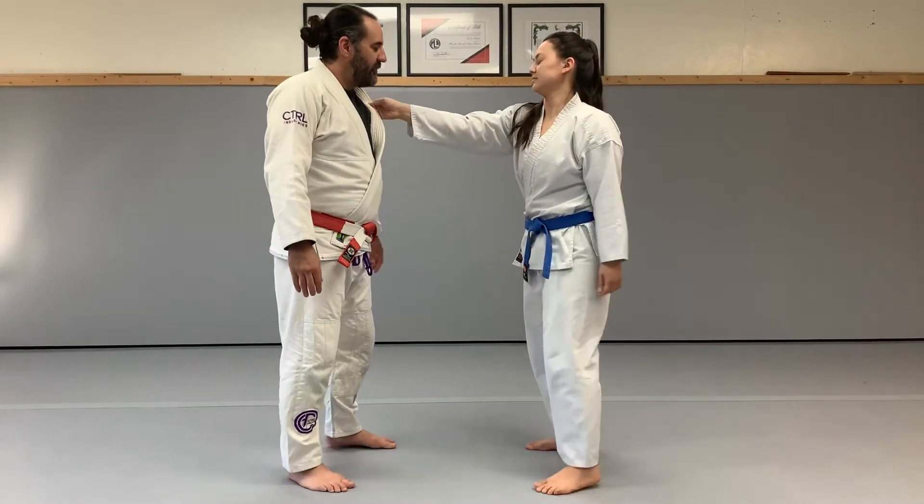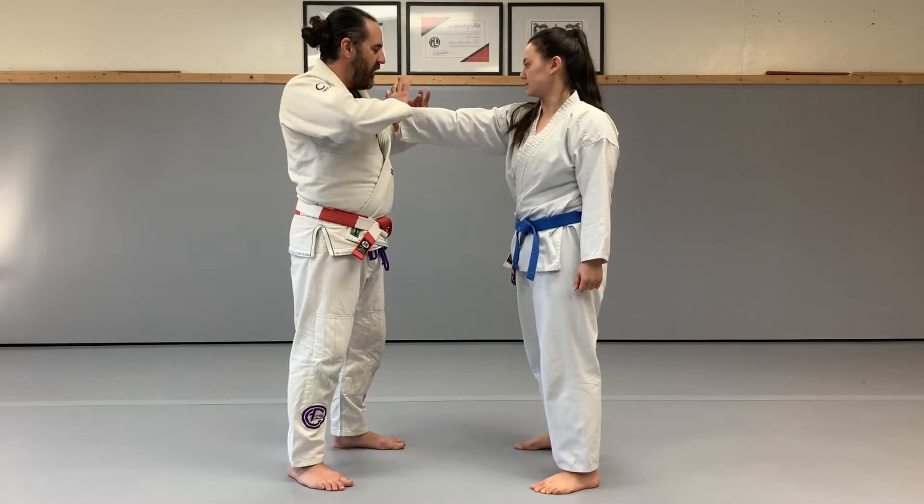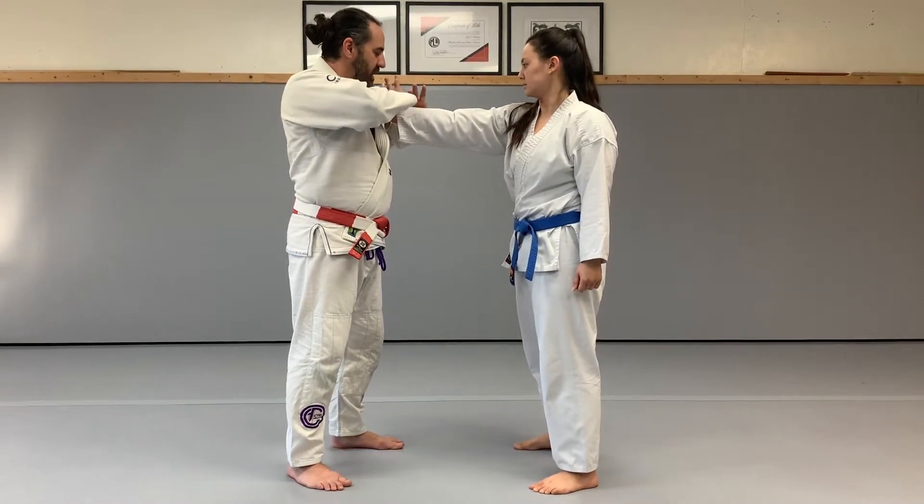Waki Katame from the lapel grab. I want to grab the wrist with both hands, thumb down, fingers up.